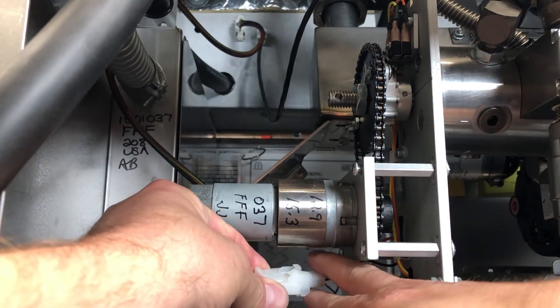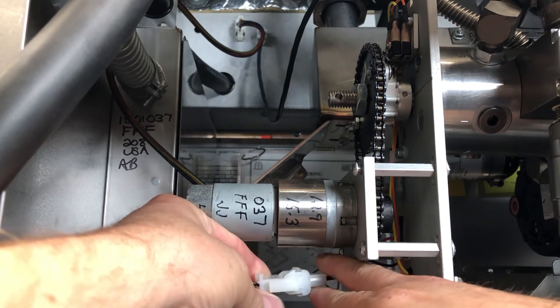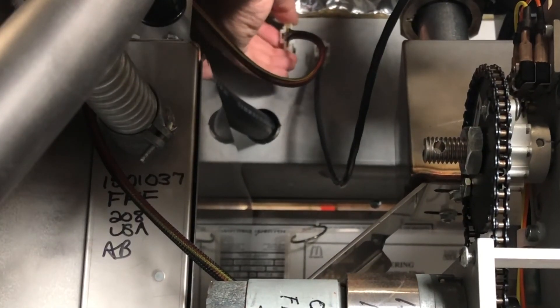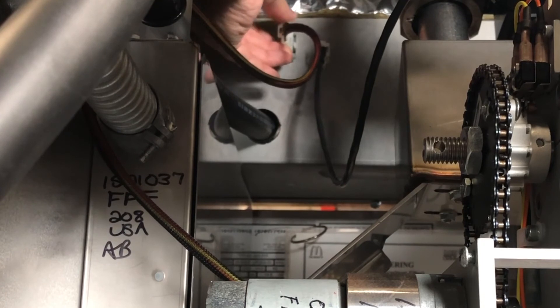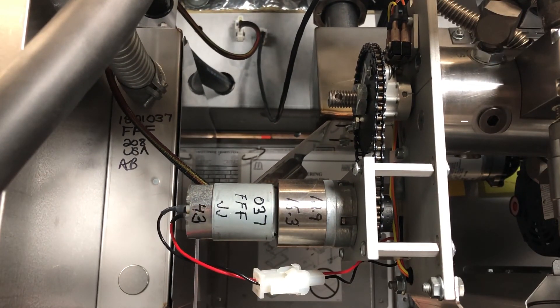Also, we're going to have our drive motor wiring connector that we want to unplug and plug back in. And then last, we're going to have our communication cable coming back up to the control panel area right here, which is generally going to be under that number three or four.